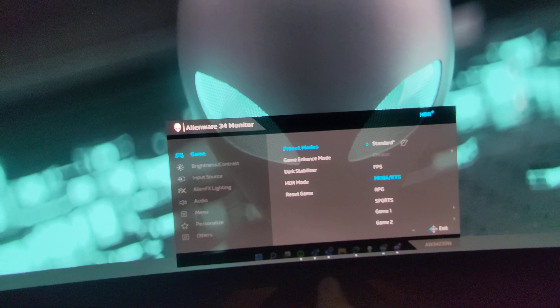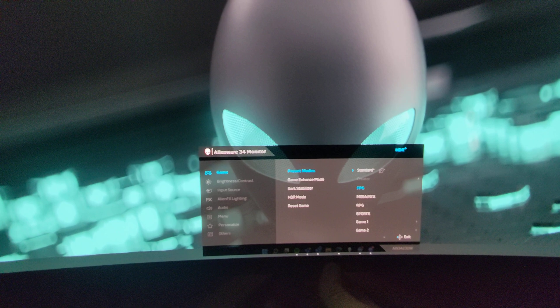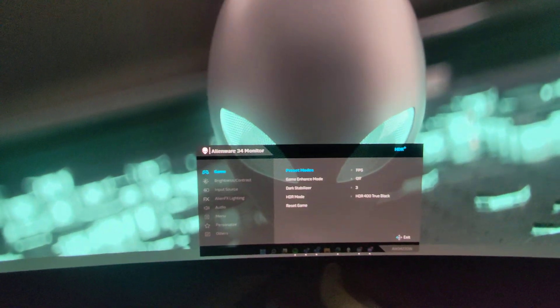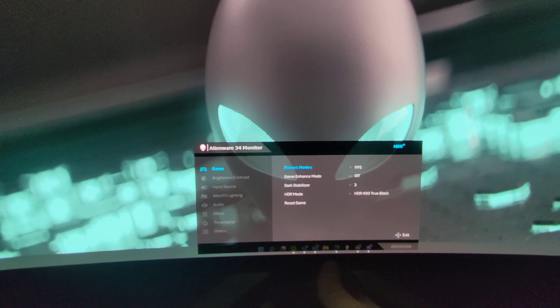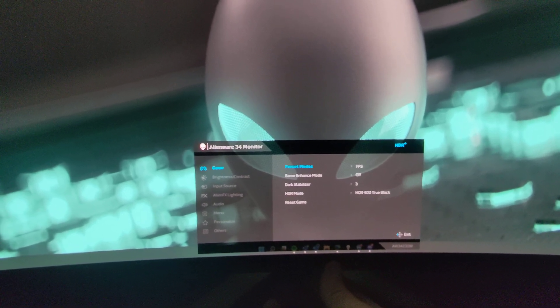I didn't like FPS mode — here I have it on standard. If I put it on FPS for game mode it really brightens everything up and I didn't like the colors on that. You can also see it automatically changed the dark stabilizer to 3 by doing that.